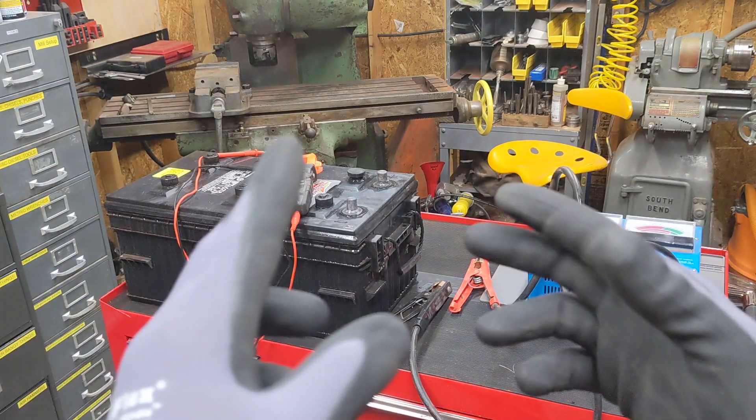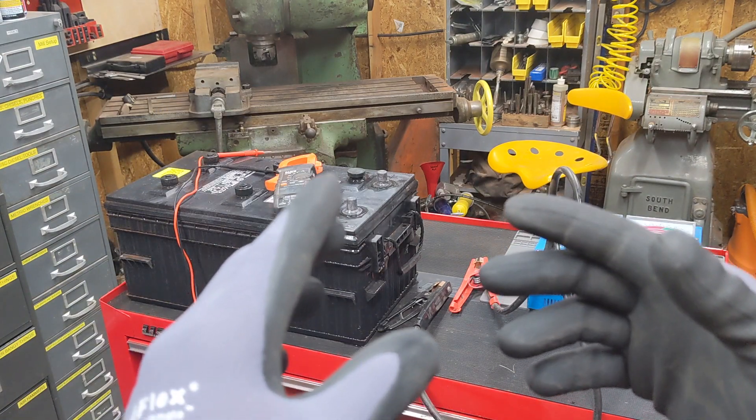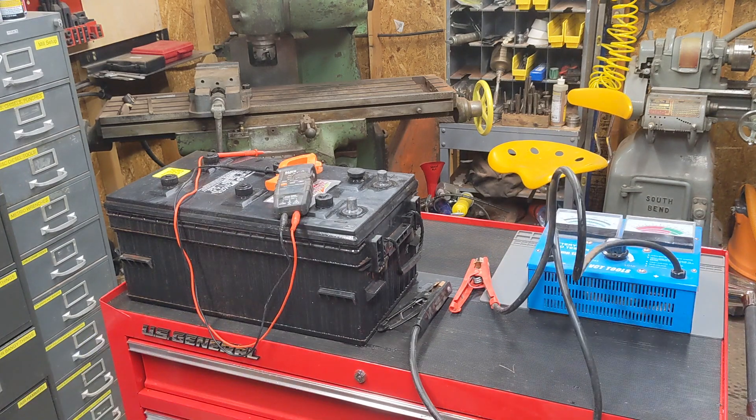Ladies and gentlemen, welcome back to the shop. That's AVE - Arduino versus evil. That's not me, but I do love him.